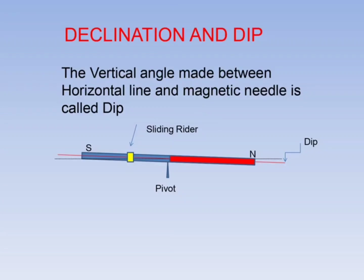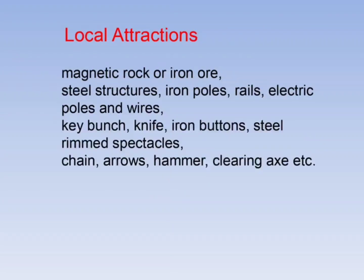The vertical angle made between the horizontal line and the magnetic needle is called dip. In the northern hemisphere, dip is towards the north, whereas in the southern hemisphere it is towards the south. To balance the dip, a sliding rider is used as a counterweight. Local attractions caused by magnetic rock, iron ore, steel structures, iron poles, rails, electric poles and wires, keys, knives, iron buttons, steel-rimmed spectacles, chain arrows, and hammers can affect compass readings.